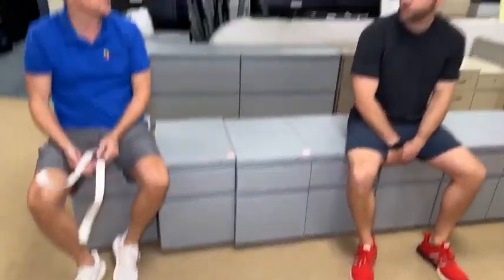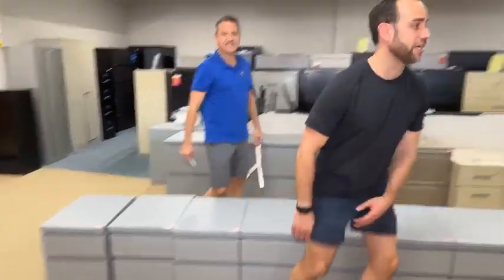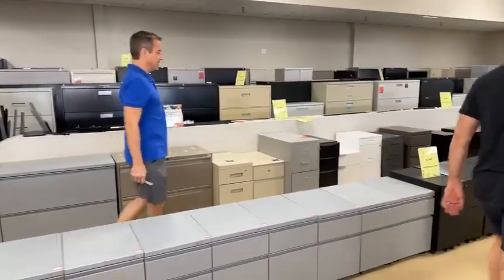Used furniture primarily does not come with keys — if you do get a key, that's an $8 surprise. Test it and make sure it works. If it doesn't, easykeys.com — you can order keys with the code on the lock.